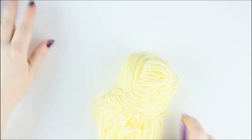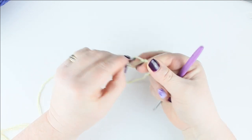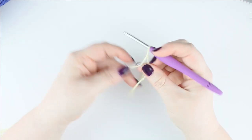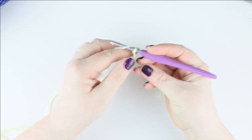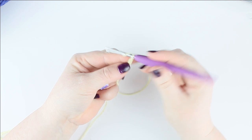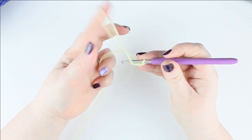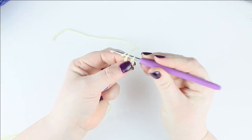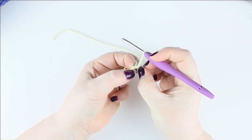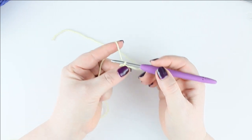I'm going to start with the yellow and find the end. Yarn over and pull through to make your slip knot as normal, then chain four — yarn over, pull through four times. Then place a slip stitch where the knot is: put that onto your hook, turn it around and pull through. That creates a circle or a hole in which we're going to place all our stitches for the first part of the flower.